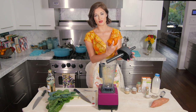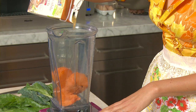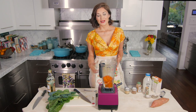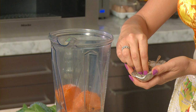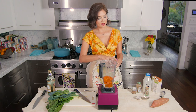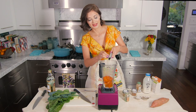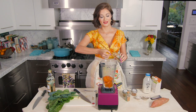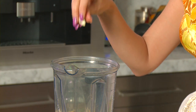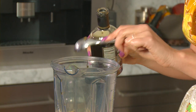Add one roasted sweet potato to the blender along with about half a cup of veggie broth and half a cup of almond or cashew milk. Then add the spices — a big pinch of salt and pepper, a little pinch each of ginger and cinnamon, a little pinch of nutmeg, about a quarter teaspoon of chili powder for flavor and heat, one small garlic clove, and two teaspoons of maple syrup. Blend it all up.